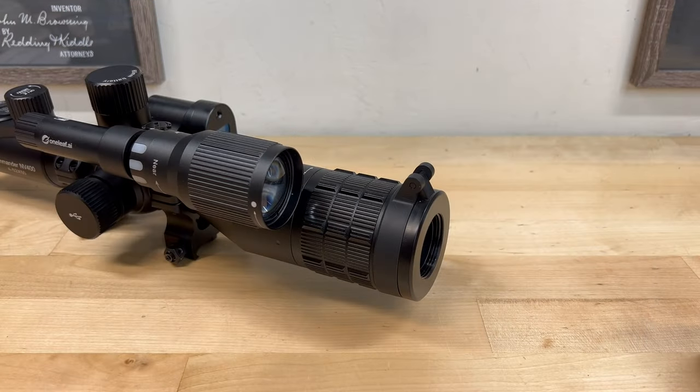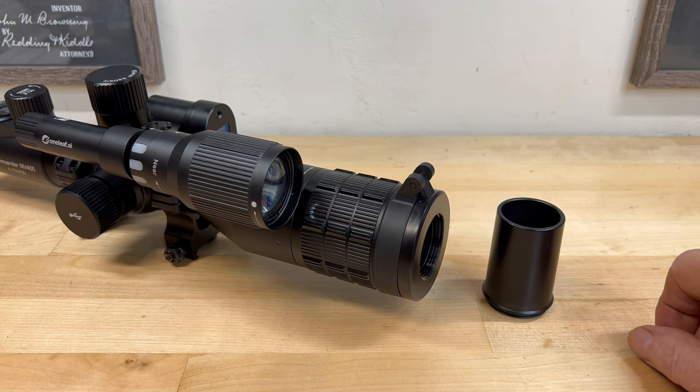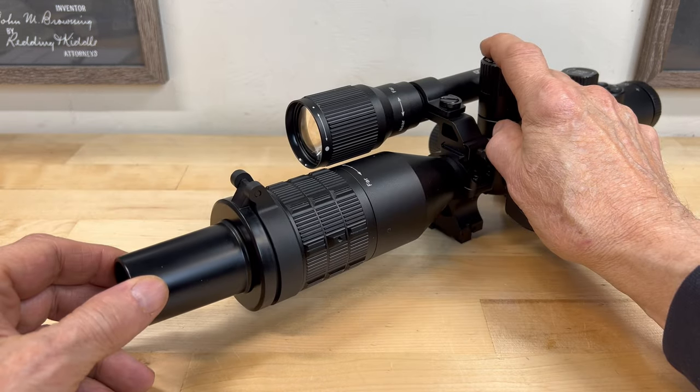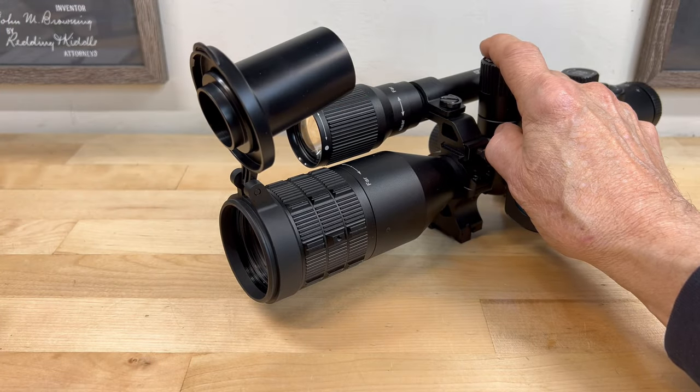Without it, too much light enters the lens and overexposes or blows out the images. The screw-on sunshade also helps reduce lens flares, the same way installing a sunshade on a conventional rifle scope works. When using the starlight or night mode, the light limiter can be simply folded out of the way to allow additional light to enter the lens.